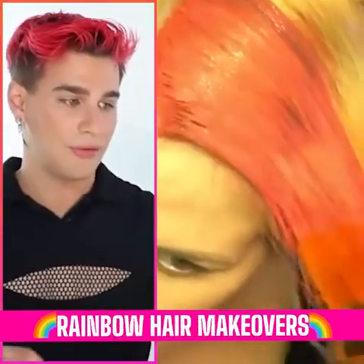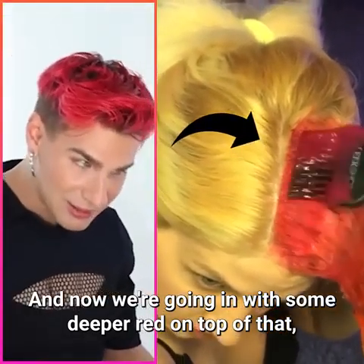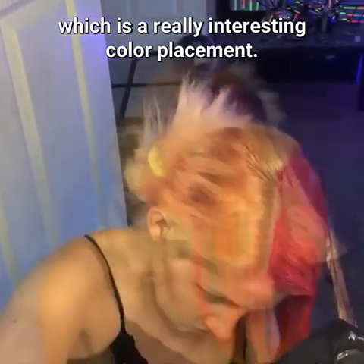We're going with some coral in the front, then orange, then yellow, and now some deeper red on top which is going to blend the colors really nicely. She's going with some purple in the back, which is a really interesting color placement.